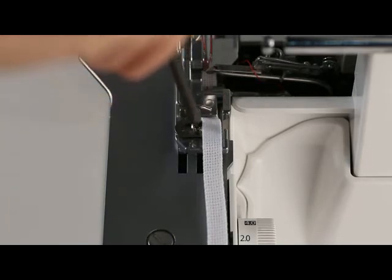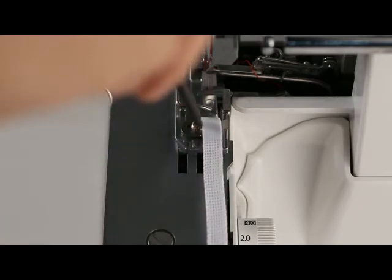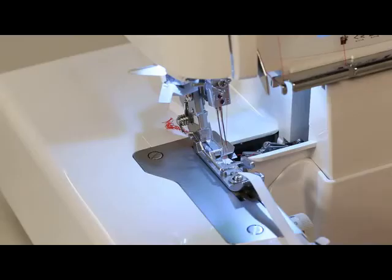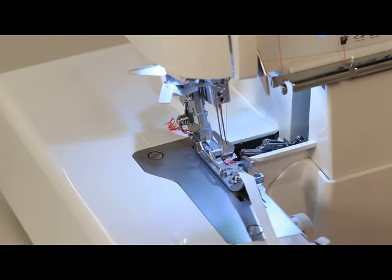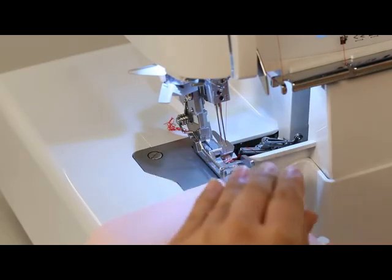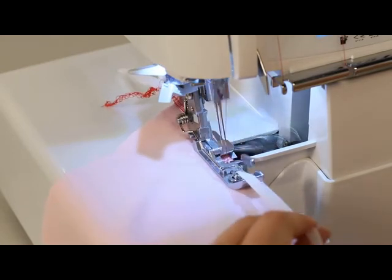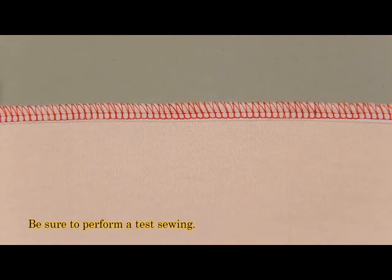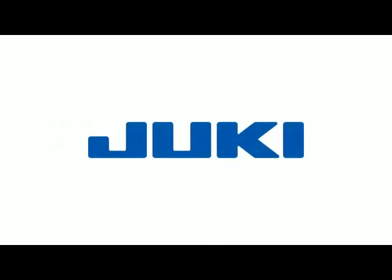Loosen the set screw and adjust the tape guide to suit the width of the tape. Retighten the set screw. Sew a few stitches on the tape. Raise the tip of the presser foot and place the work underneath.